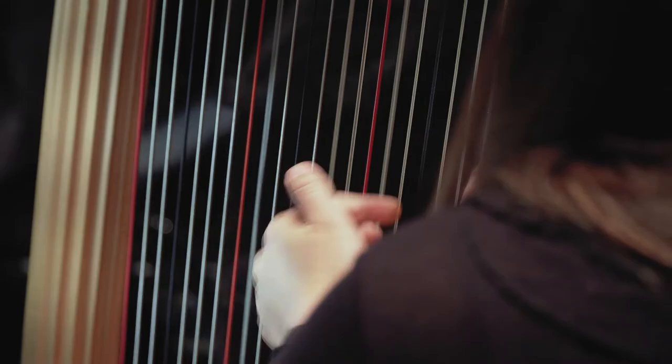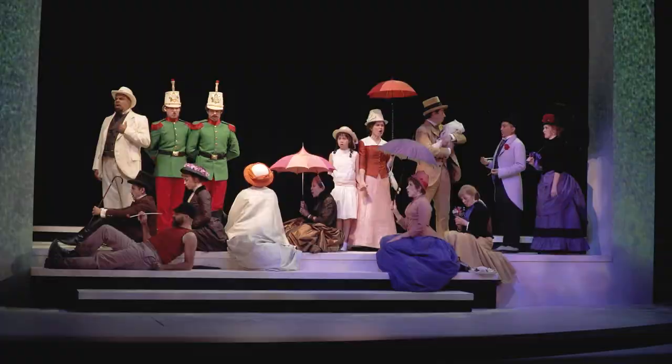You have to be doing this show when you're doing this show. It requires an immense amount of focus to be able to tell the story effectively. Composition, light, and harmony.